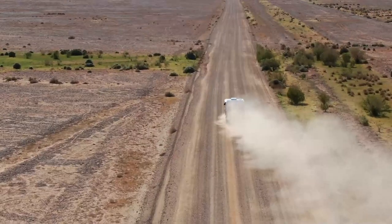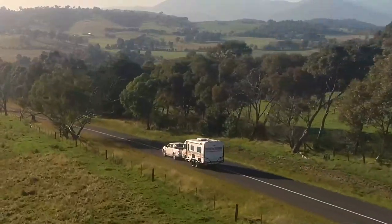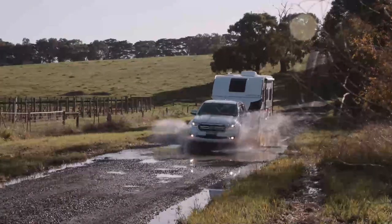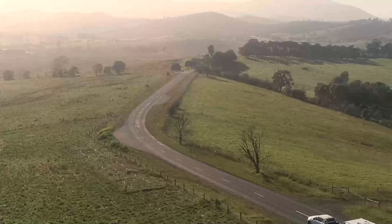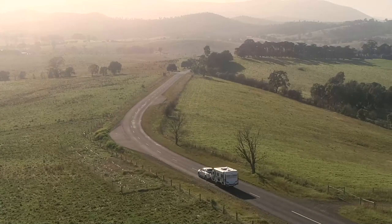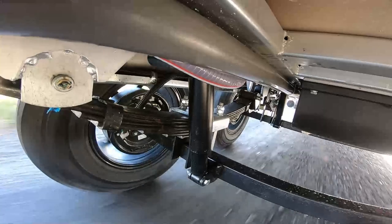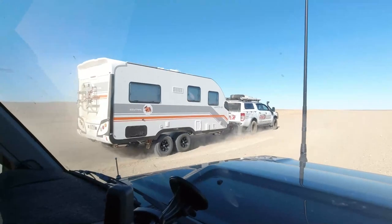We call this our touring van, designed to travel day after day, kilometre after kilometre on the blacktop, but more than tough enough to handle a few dirt roads on the way around the country. Our warranty covers on-road use and off-road use, so long as you're on gazetted roads. This basically means if your road is on Google Maps, you're all sorted.